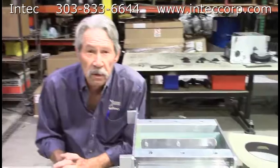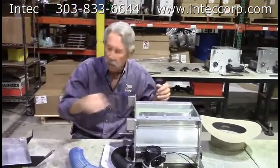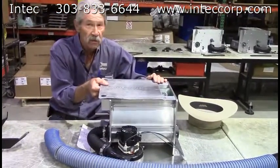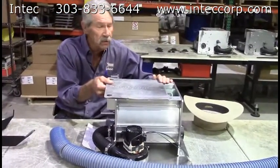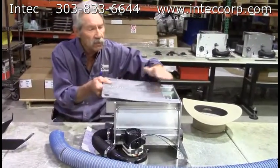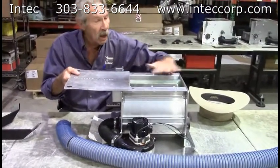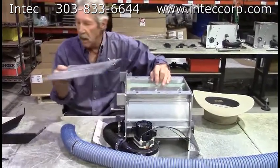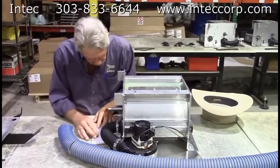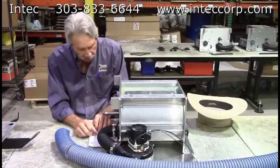Can you over-condition material? Without a doubt, yes. If you had your slide gate all the way closed, chances are the material would be over-conditioned, but your speed of install would go way down. So it's actually a balance of how far your slide gate is open, how much conditioning you want, and how fast you want to get the job done. Running material through the machine a second time will also result in over-conditioning.